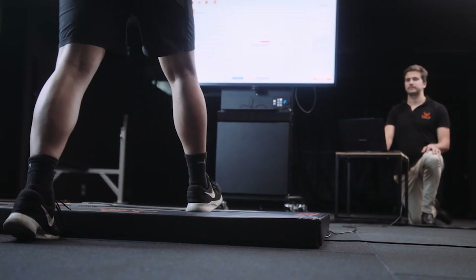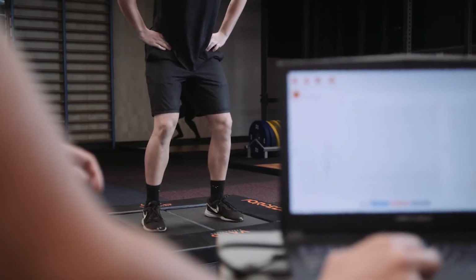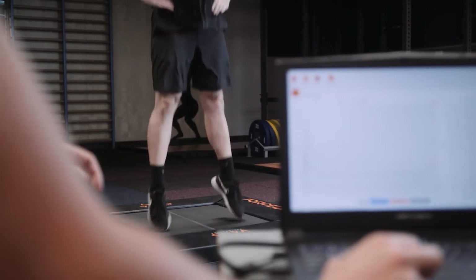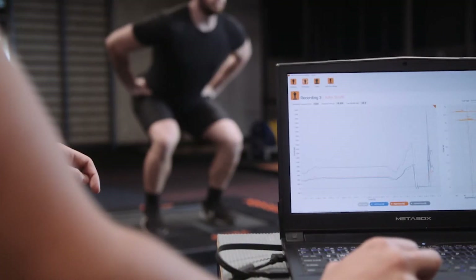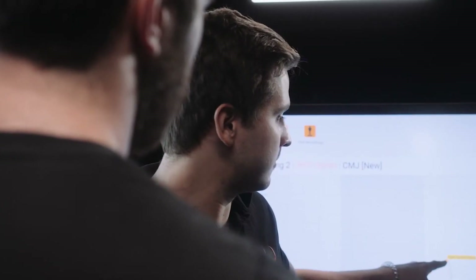The Forstex dual force plate system analyses neuromuscular performance and provides real-time feedback on dynamic and isometric tests. Health and performance professionals use Forstex to monitor fatigue, injury risk, and rehabilitation progress in their athletes and patients.